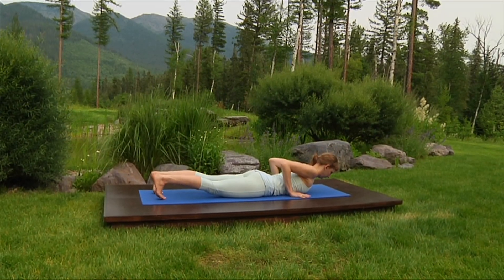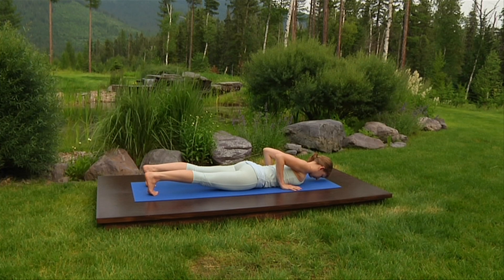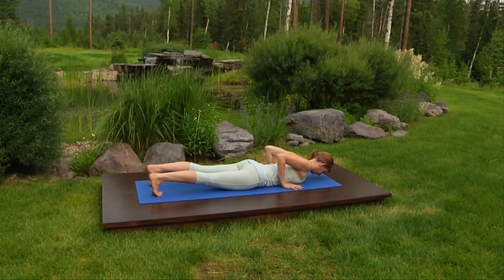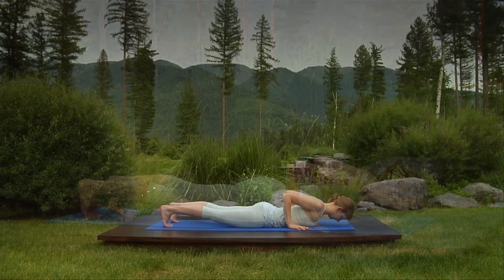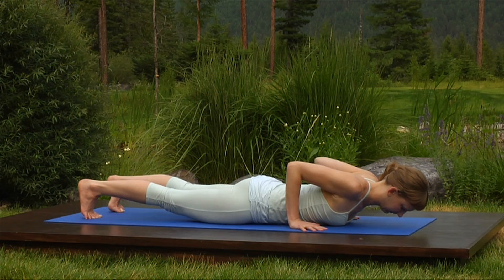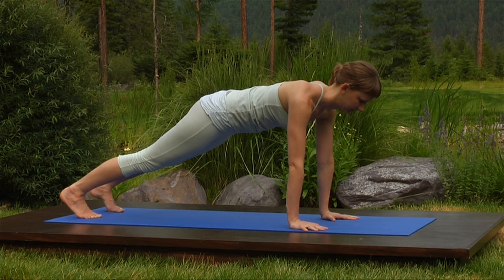Strong action: tailbone away from the waist, curling forward. Inner thighs back to stabilize your core, this time flattening the back. Curl your collar bones up. Check — flat back. Breathe in. And as you breathe out, push strongly down with your hands and feet. Pushing your elbows forward, straightening your arms and lifting your torso straight and solid as a stick to plank pose.